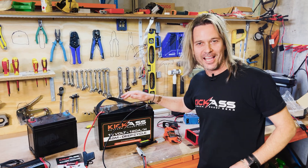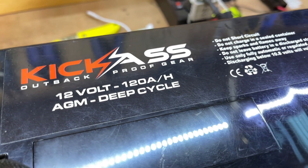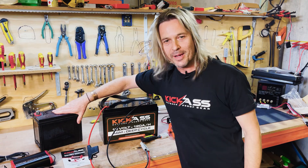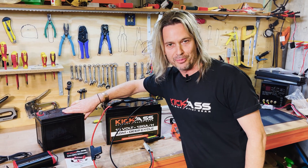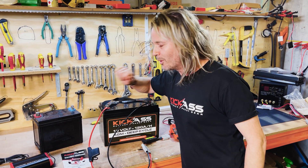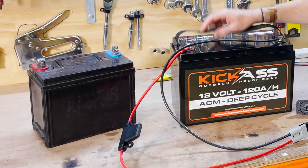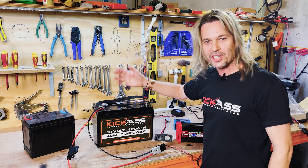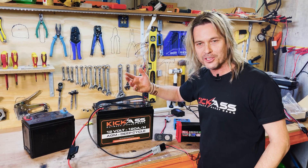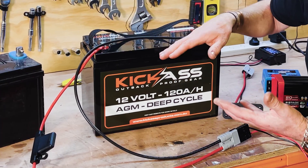G'day, it's Craig from Australian Direct and I want to quickly go through how to charge and maintain our deep cycle AGM batteries. Now we're not talking about our start batteries — these are like the sprinter. Deep cycle batteries are more like a marathon runner. Start batteries provide high cranking amps quickly and then the alternator charges them again, whereas deep cycle batteries are designed to be charged and discharged over a period of time. Every time you do that, it's called a cycle.